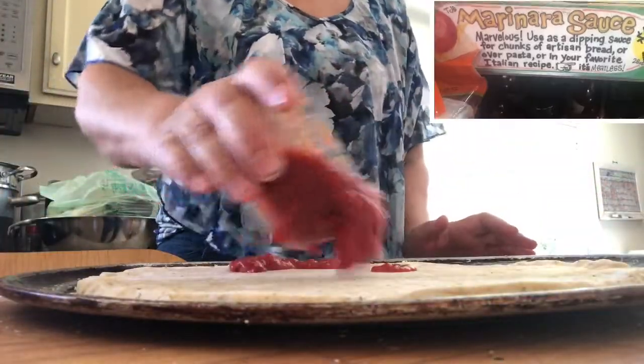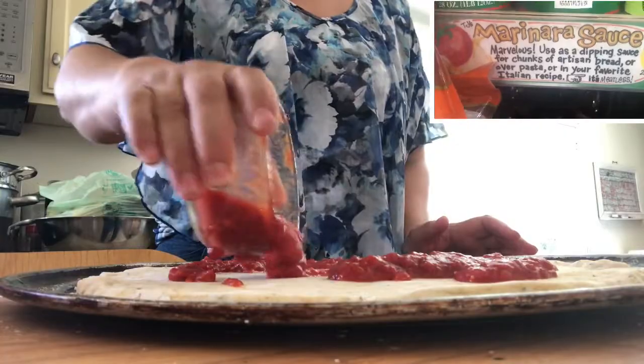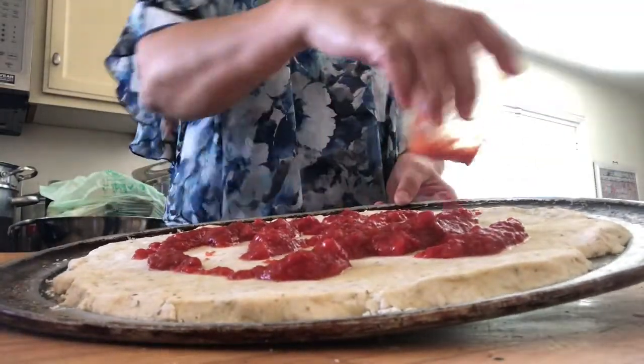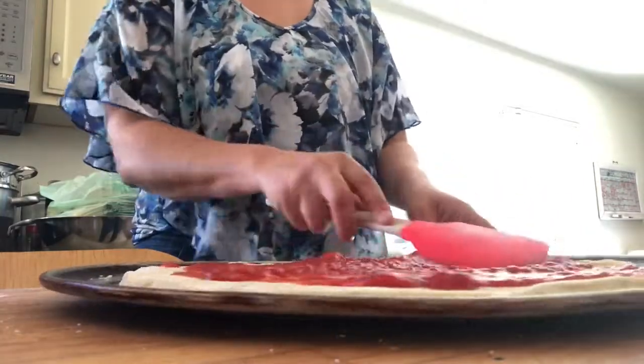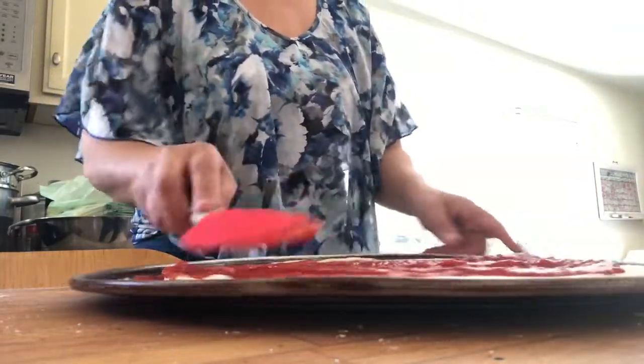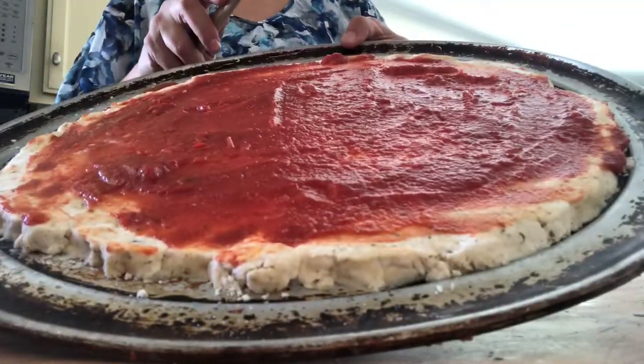Now we're ready to top it with some marinara sauce. This is some leftover marinara I had from my spaghetti squash — it's delicious, I get it at Trader Joe's. It has the freshest tasting ingredients: no preservatives, just olive oil, herbs, and tomatoes. Just spread it around, spin the pan, and you're done.